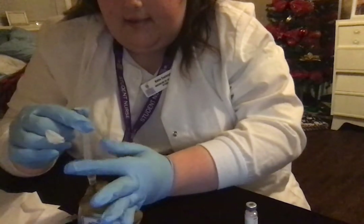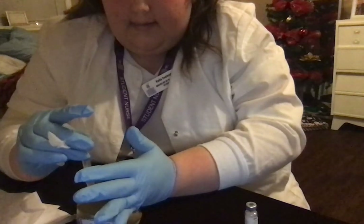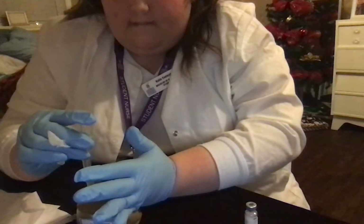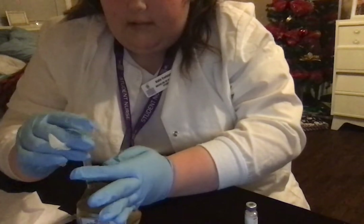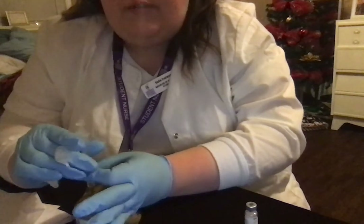You can see there's no blood. And then I'm going to inject. Still Z-tracking. So what we're doing now is we're holding it for 10 seconds.